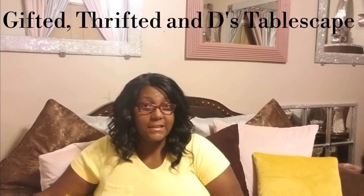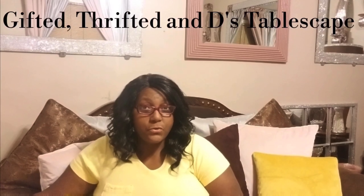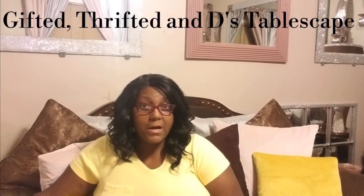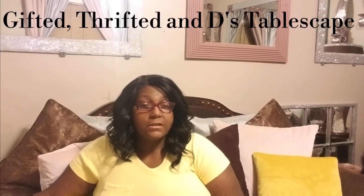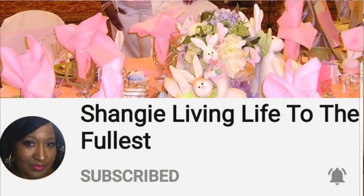But before we get into this invite — if you want to learn how to style, create from home, and make some stunning and fabulous DIYs using awesome items and over-the-top glam tablescapes, this is the channel for you. The lovely host of this challenge is Shange.